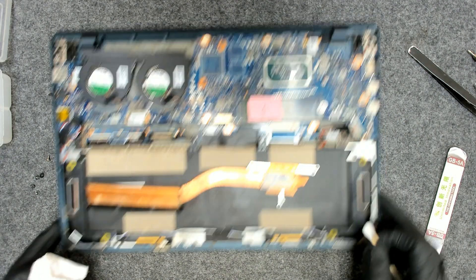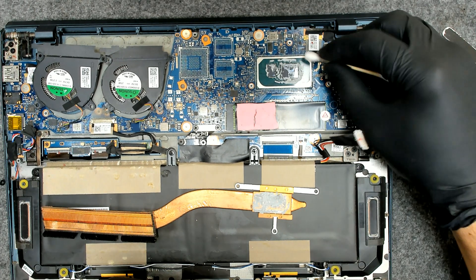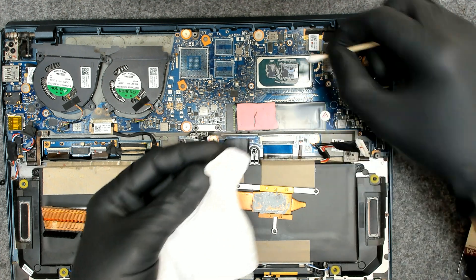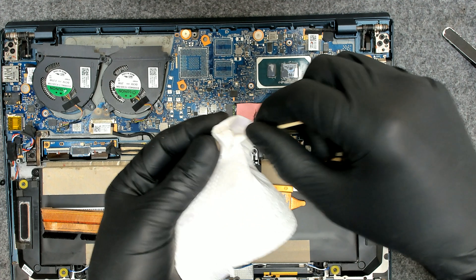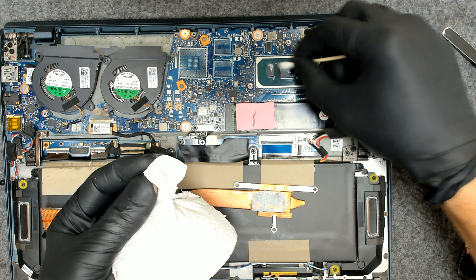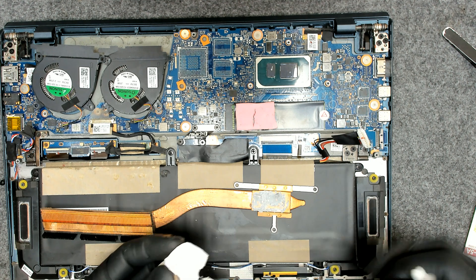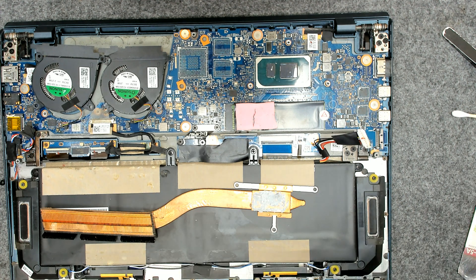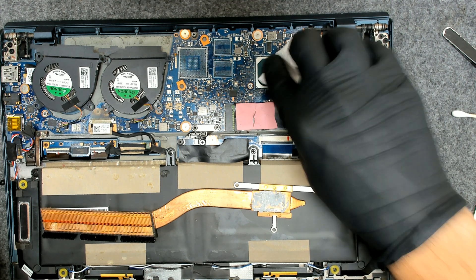The fans are pretty much clean. Now let's clean the old paste. First, I'm going to use a dry Q-tip in order to get most of the paste off. The paste is sticking to the Q-tip and it doesn't make a lot of mess. Then we're gonna use some alcohol. The paste is very dry actually, so probably the laptop is about a year and a half or two years old.